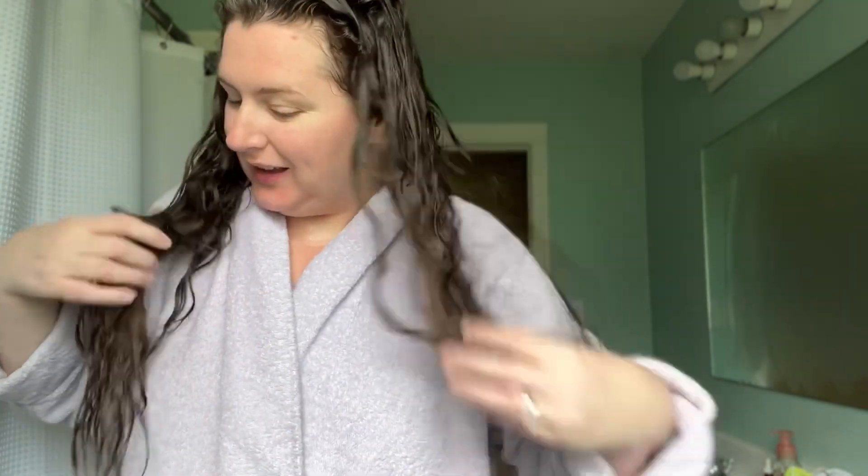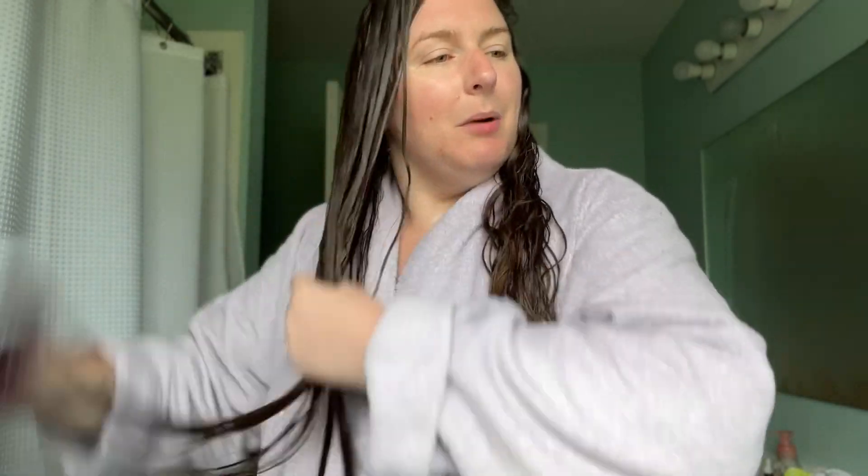I literally just got out of the shower and my hair is still dripping wet. So the first thing I do is get out of the shower with my hair exactly as it is — dripping wet. I just use a regular brush. They say to use a comb, so that's probably healthier, but this is exactly what I do. I just go through it. I put my robe on because my hair is so sopping wet. The key is your hair has to be sopping wet.